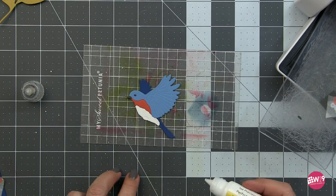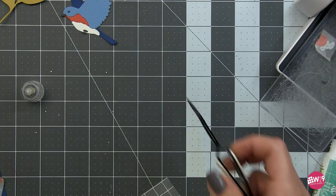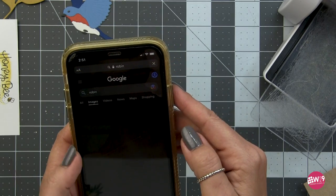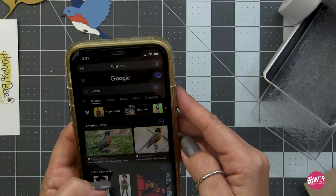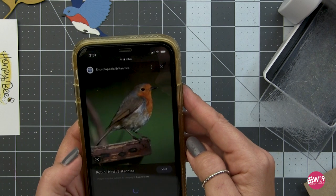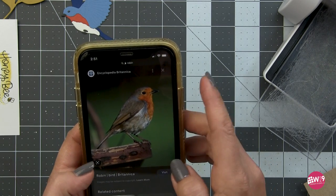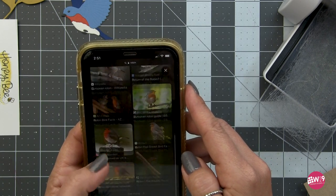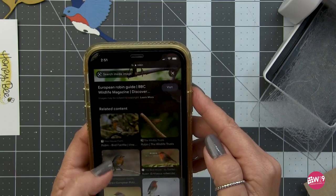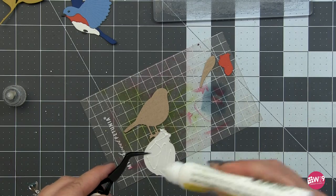The eyes and feet are tiny, so if you want you could use a Copic marker or Copic pen to add those in, or use Nuvo drops. Moving on to the robin - I wasn't exactly sure what colors to use. If you're ever struggling, just Google images of what you're trying to make on your phone. I found the European robin and decided to go with brown, orange, and cream or gray for the chest. Once all my pieces are die cut I go ahead and start assembly.